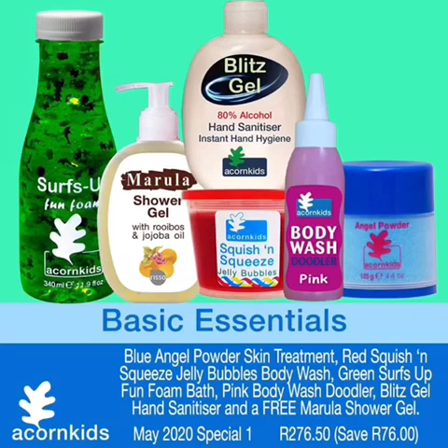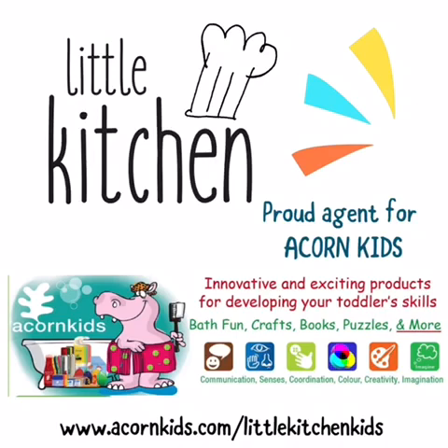Have a look at our great specials that we are able to deliver during lockdown. Please visit our website at www.acornkids.com/littlekitchenkids.